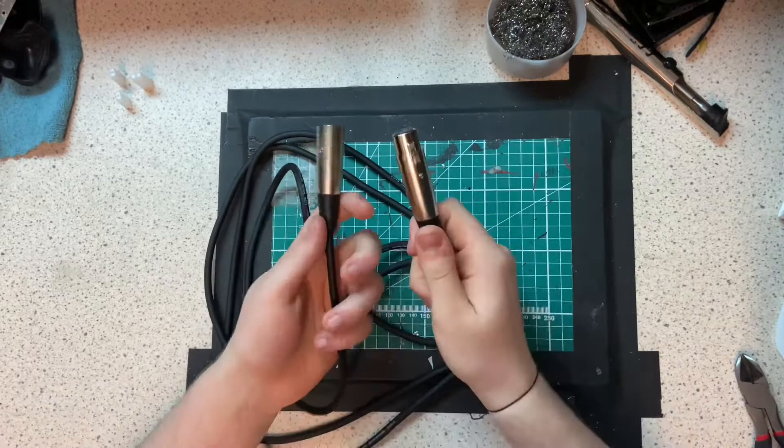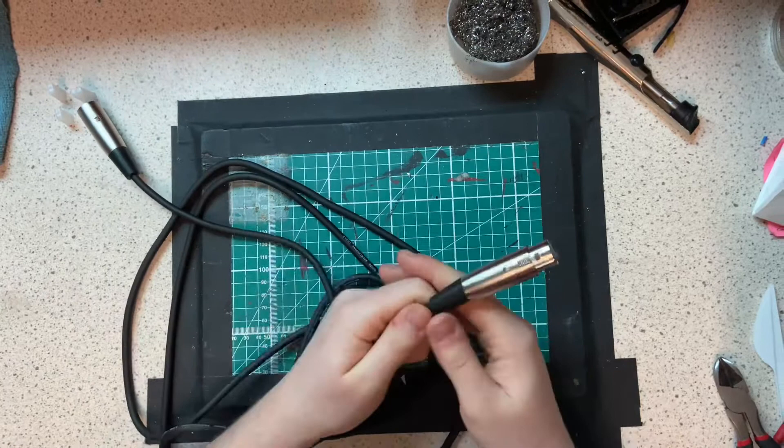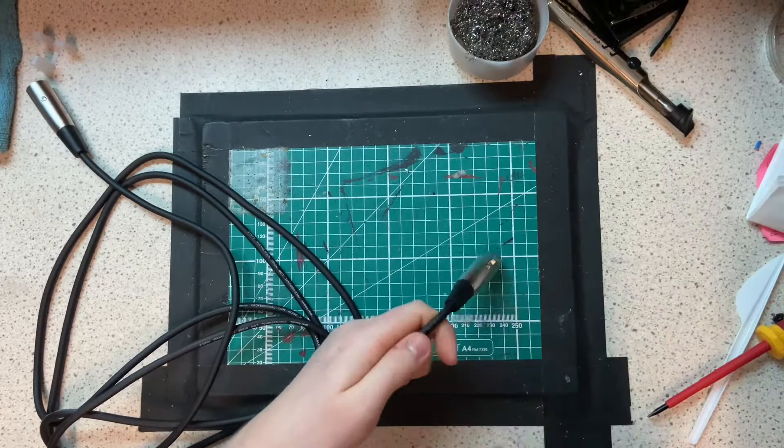So we have our standard XLR cable here with our male adapter and our female adapter. The male adapter is what's going to be going into the interface, but in order to actually make this sub kick we don't need the female adapter, so that is going to be coming off.